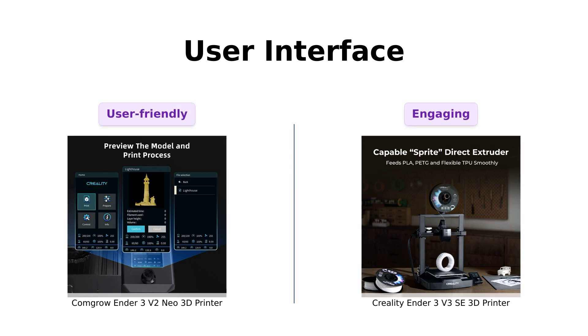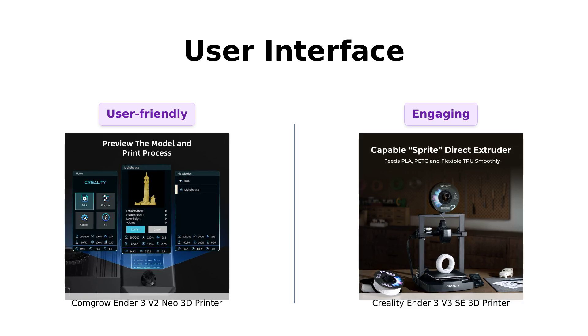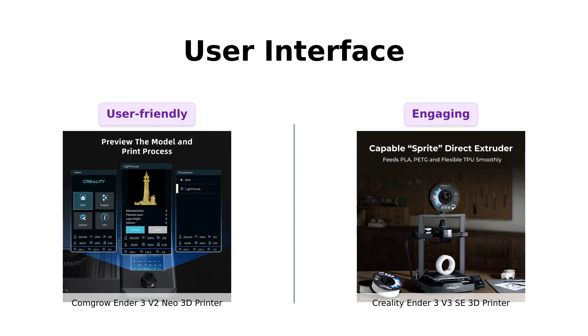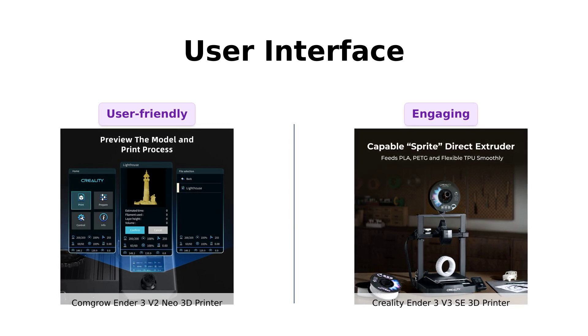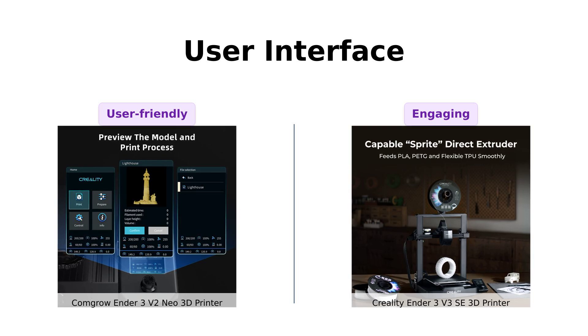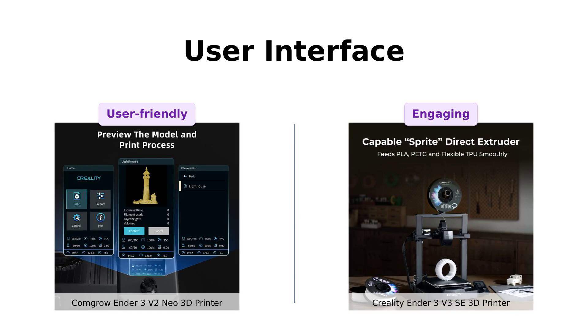Let's talk user interfaces. The ComGro Ender 3V2 Neo features a 4.3-inch touchscreen that reviewers find intuitive and easy to navigate. Meanwhile, the Creality Ender 3V3 SE has an optimized UI with motion graphics. Users of both printers appreciate the interfaces, but the Creality's graphics add an extra layer of enjoyment.